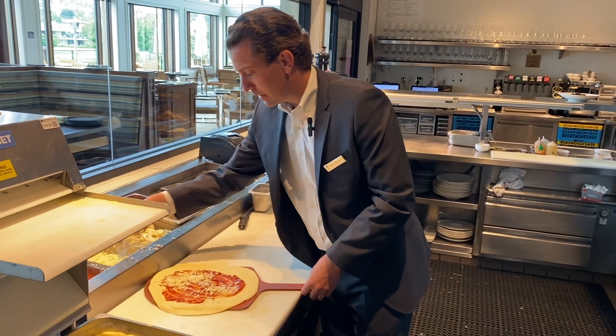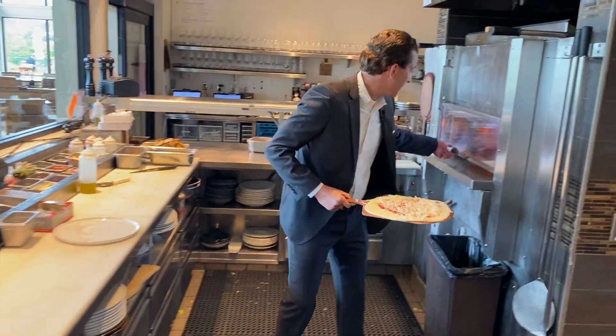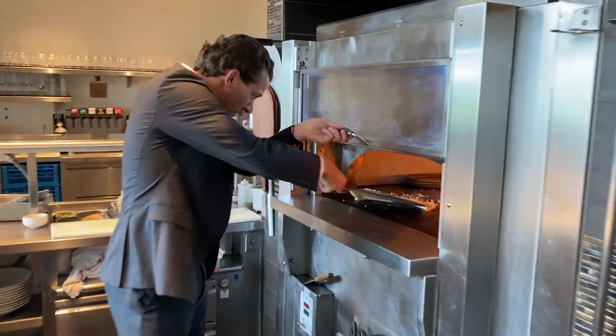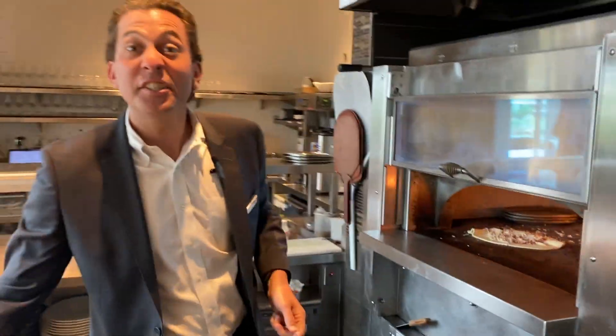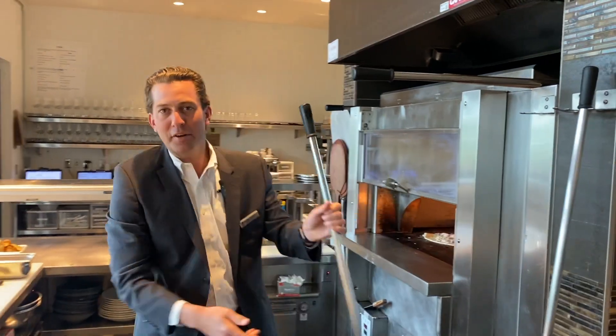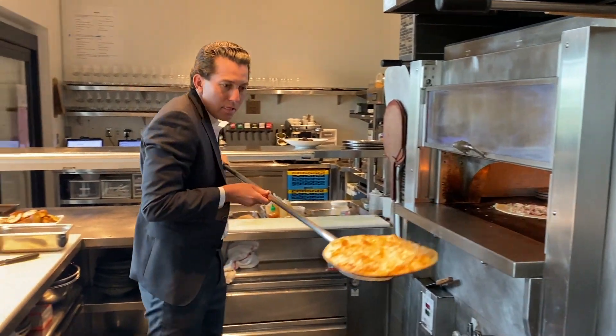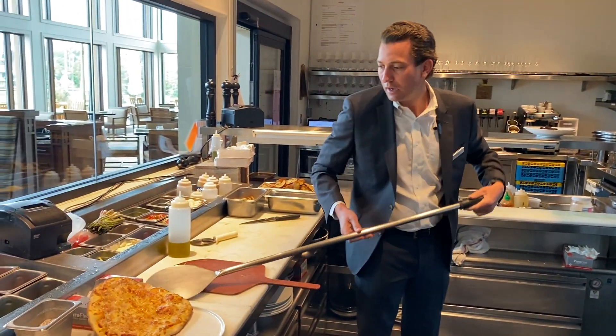A little sauce, a little cheese. Put that in our pizza oven here. It comes out at 600 degrees, and by the miracle of modern technology, our pizza is ready to go.